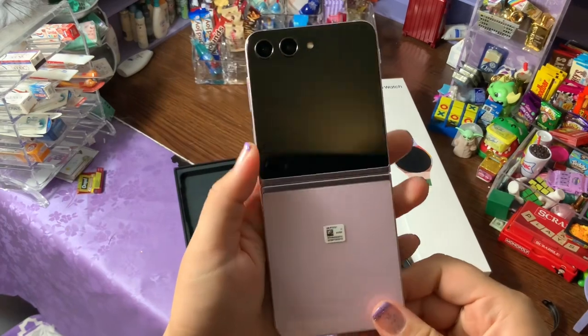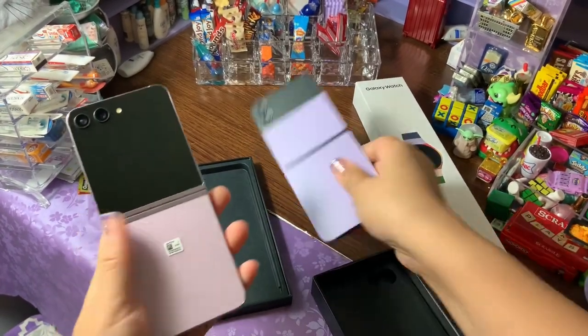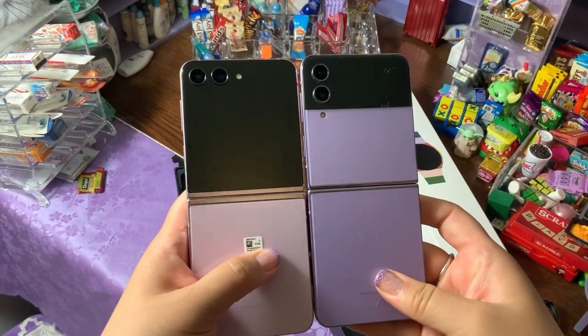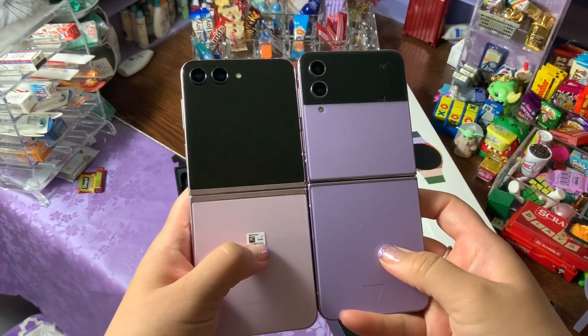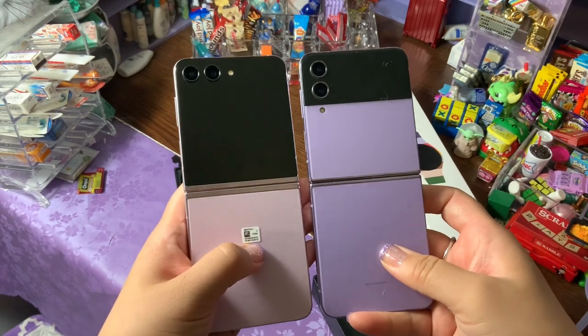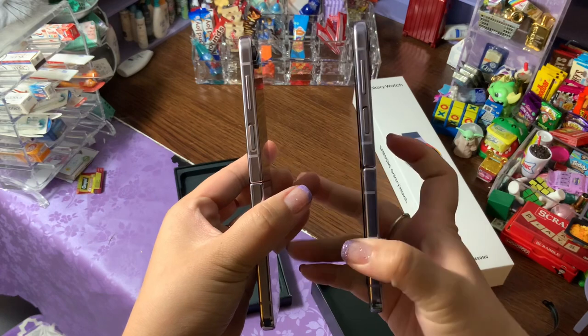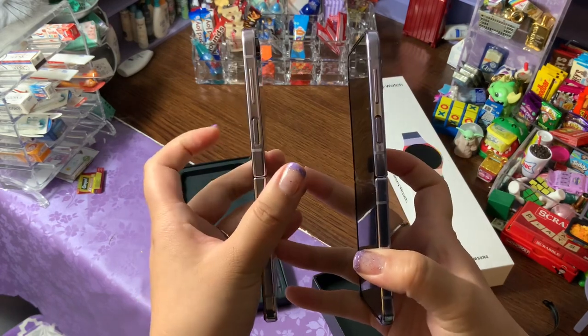I do kind of like the purple better from last year — it's more of a dark, deep purple, whereas this one's kind of a pink. But that's okay, it's still gorgeous. So first thing, we've got the Z Flip 4 on the right and the Z Flip 5 on the left.